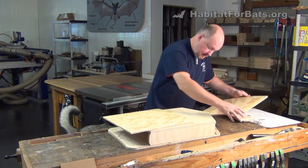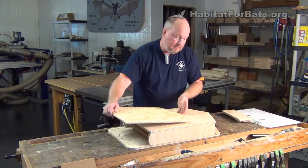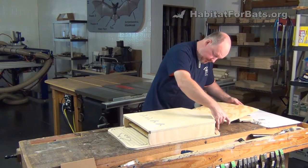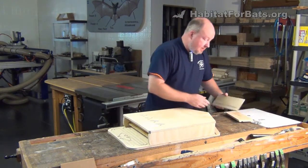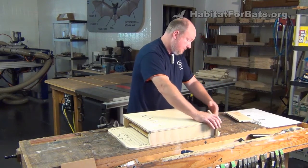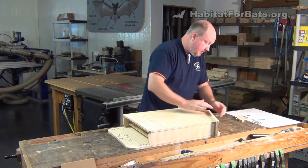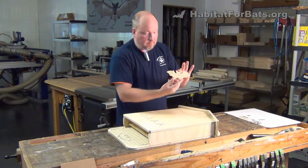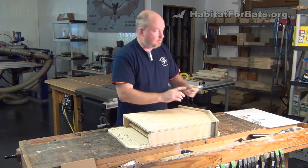Front here. Then the baffles just slide into these slots — I'll show you what this looks like from the bottom in just a second. It's pretty much that simple. It doesn't take much more effort to actually put it together other than zipping the screws in. Put the roof on. Of course, there's a little decorative bat that you can stick on the front and paint, or you can leave it off or give it to the kids to paint.